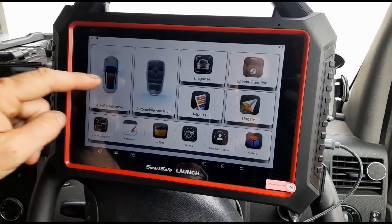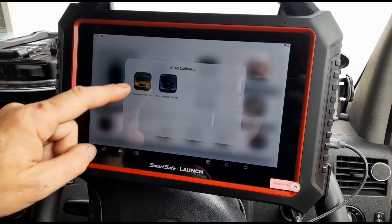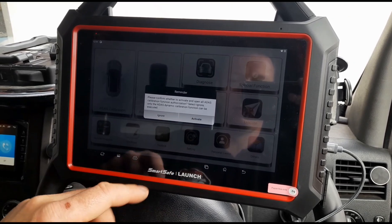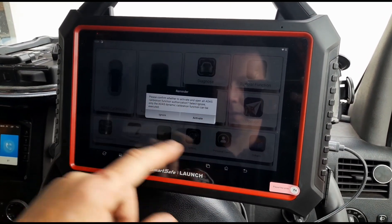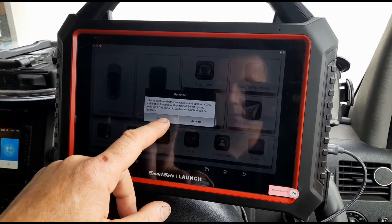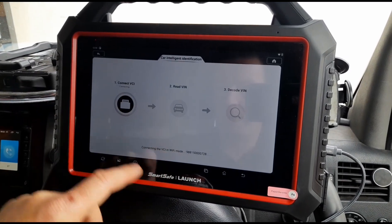ADAS calibration — again not something I've used yet. We haven't got the compatible ADAS hardware here to go with it. Let's just cancel that back.